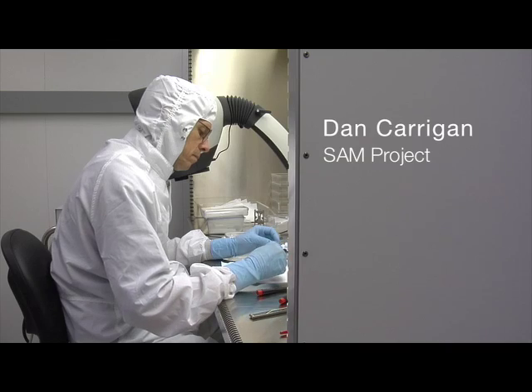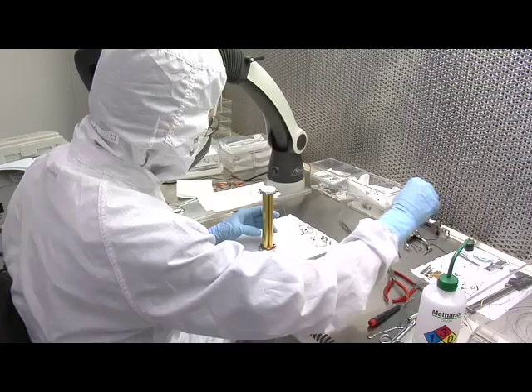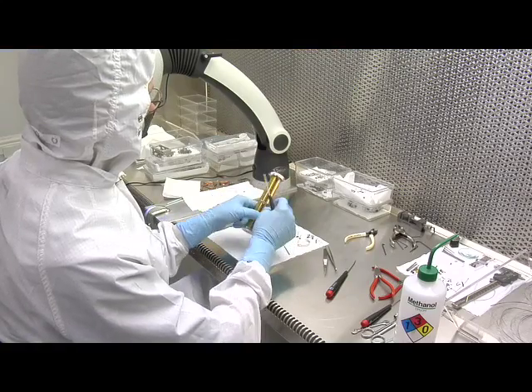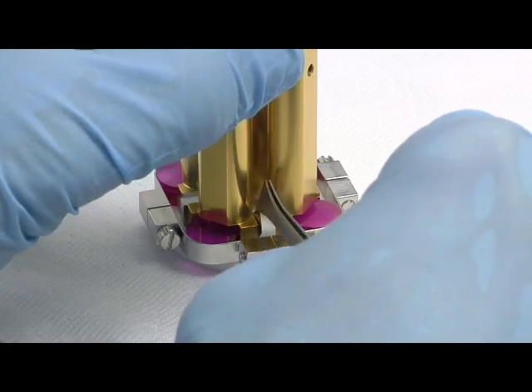My name is Dan Kerrigan. I'm working on the SAM project, and specifically I'm working on the QMS, which is a quadrupole mass spectrometer. The mass spectrometer basically will take the gas and break it down to its basic components, and then analyze and determine what those components are.